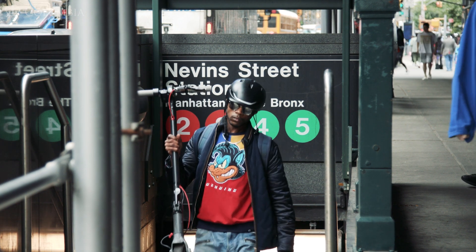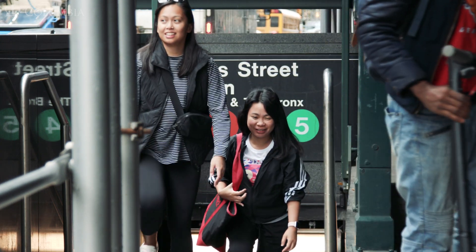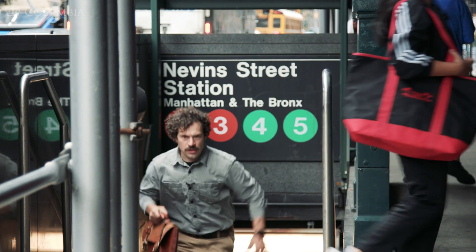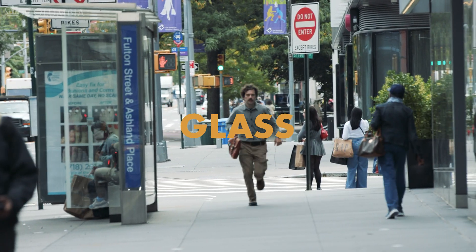Can you believe I slept through my alarm clock on such an important day? Typical. Today we're visiting the renowned glassmaking studio called Urban Glass. It's in Brooklyn, New York, and I'm running late. Ever since I received an invitation to bring my class into their studio, I've had almost nothing else on my mind.